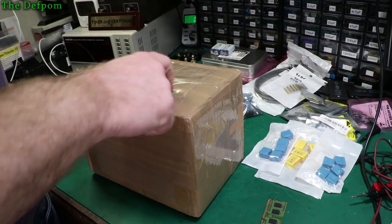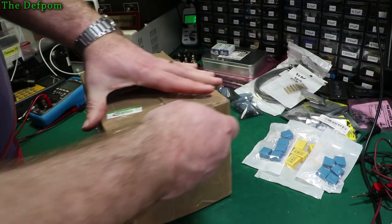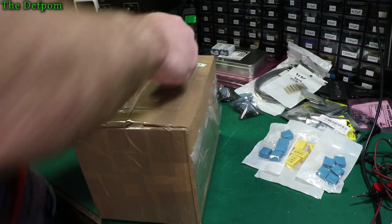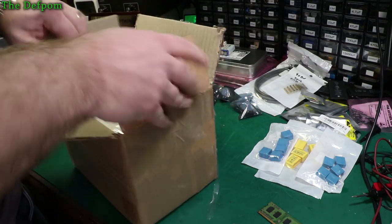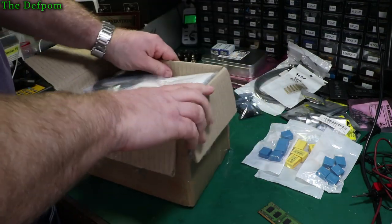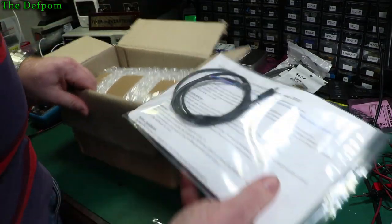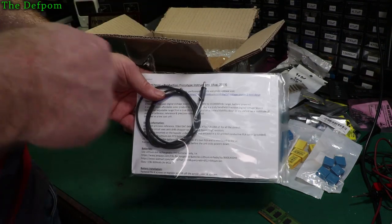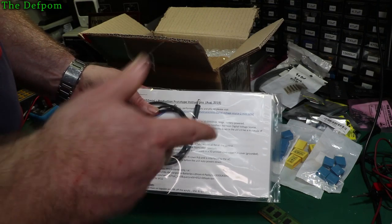Now, the special box. This has been sent to me by another YouTuber — Ian Scott Johnston, IanJohnston.com — who's got a bigger channel than me, more subscribers, though I think I've got more videos. I'll chuck a link down below in the description. By the time you see this mailbag video, I would have already done a review on this thing, so I'll also link that below.